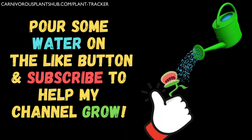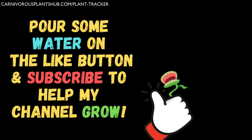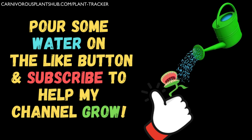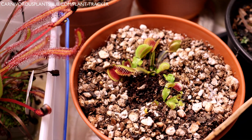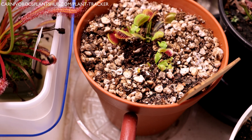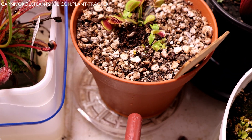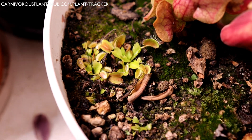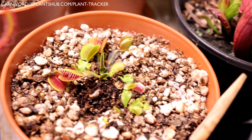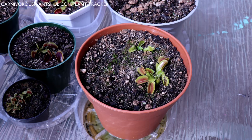This watering guide is just one part of a long series about caring for Venus flytraps. Make sure to subscribe and like this video if you want to learn more. If you keep your Venus flytraps indoors, it becomes even more important to keep an eye on water levels — water does not dissipate as quickly indoors as it does outside in the sun. Do not allow your Venus flytraps to sit in water all the time indoors. I give my Venus flytraps considerably less water during peak growing season when they're inside versus when I keep them outside.